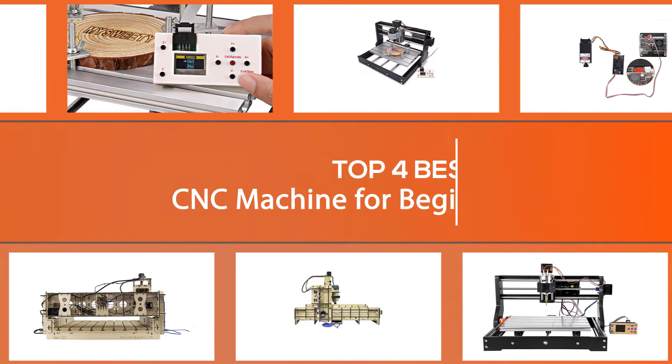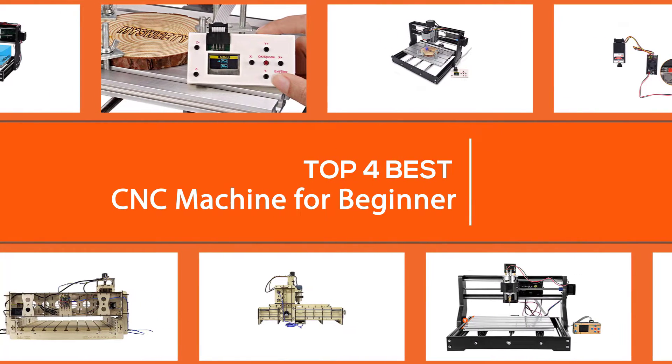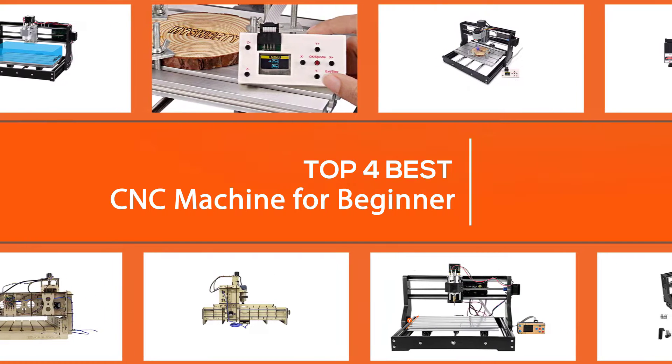In this video we've put together five of the best CNC machines for beginners available on the market. Watch on to discover what each has to offer, how they differ, and which one will suit your needs most.